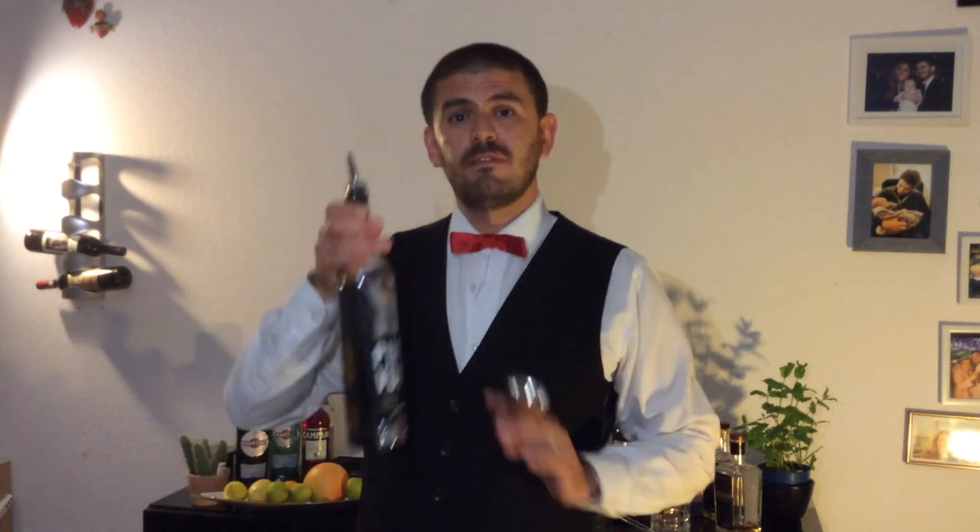So, let's do it! We're gonna start with our Boston glass, as usual, and our jigger. We're gonna pour first four centiliters of vodka.